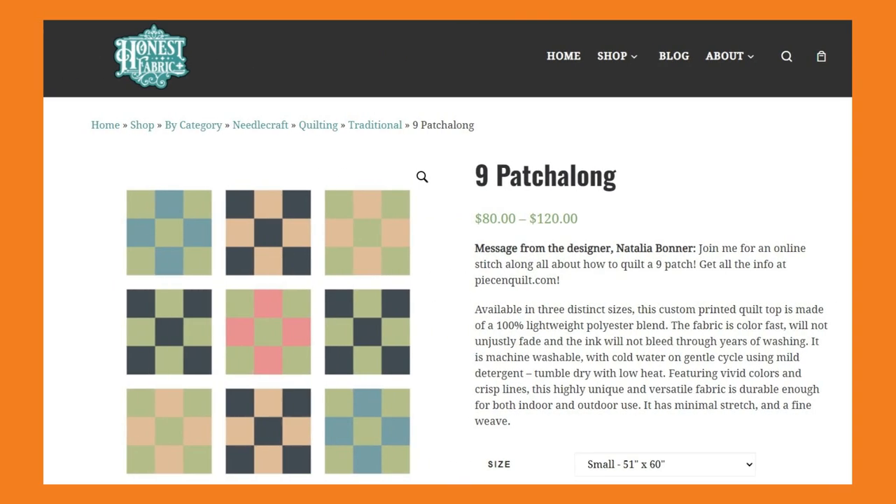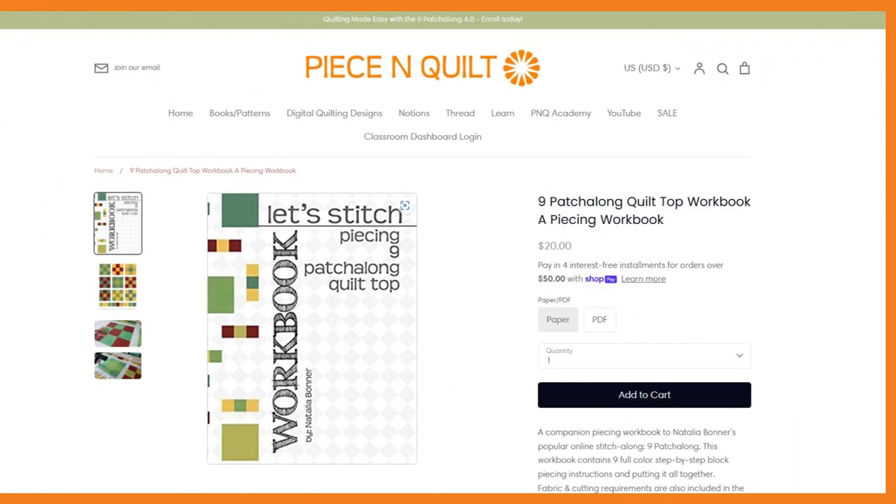To join the 9 Patch Along 4.0 there are a few things you need to have. You're going to need something to quilt on. In the video lessons I will be quilting my samples on a panel purchased from Honest Fabrics — if you purchase one, make sure you get the 50 by 60 inch size. If you get a larger size, your blocks won't be the same size as mine and your measurements when using the Sway machine quilting rulers might not work as perfectly.